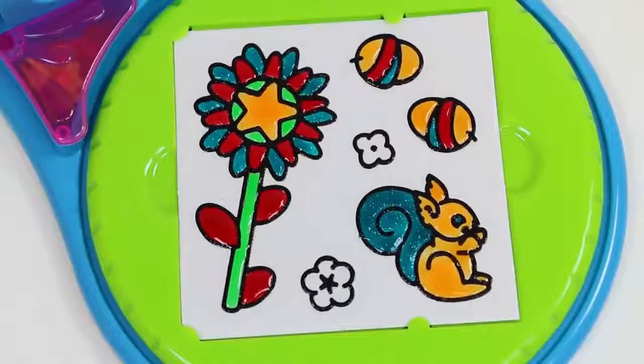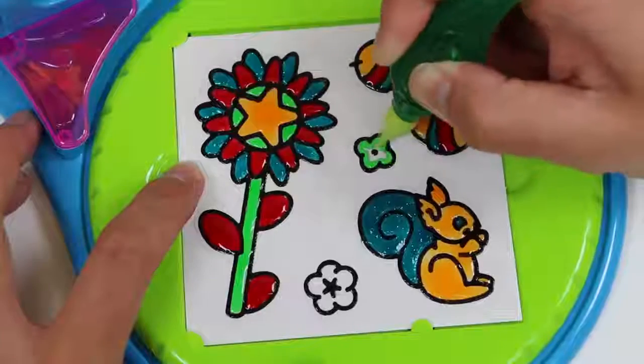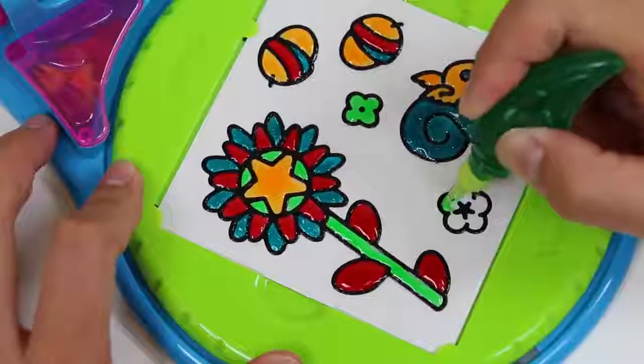We're almost done guys! Let me just fill in this small flower with some green. I'll make this green too.